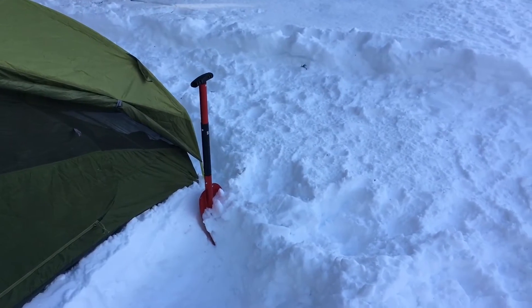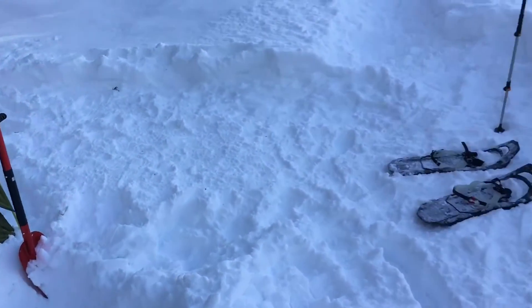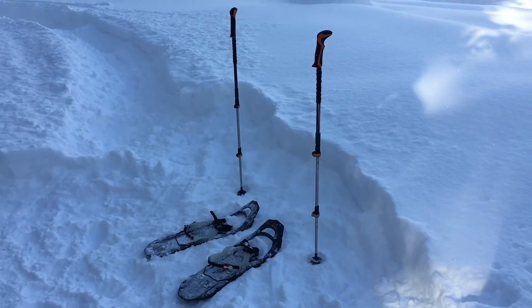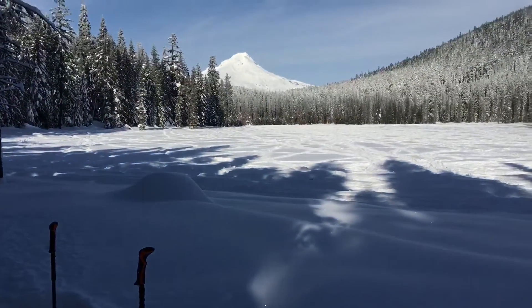The shovel worked out well — lightweight, does the job. And my MSR snowshoes are really sweet, really light. I don't even notice them really. It's nice.